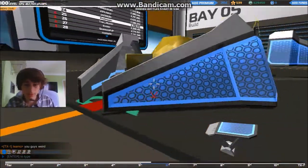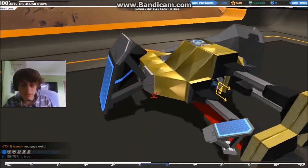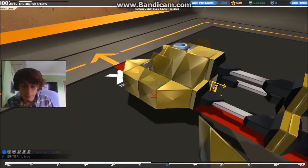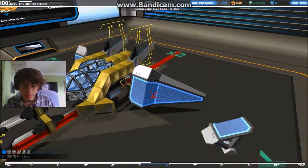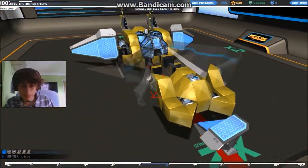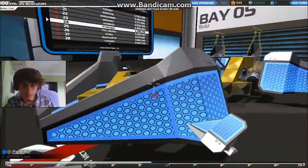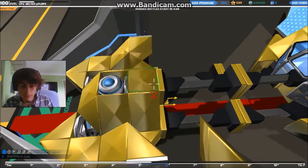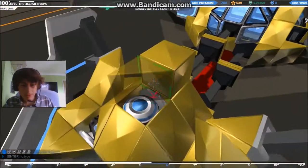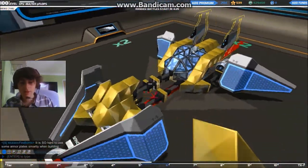This is looking pretty nice. Pretty sweet little design we have going. Maybe we could move that block up, around the front here. I think for a speedy design, we want to have something that darts out and shoots and then goes back again. So I think we're going to be a plasma bot.